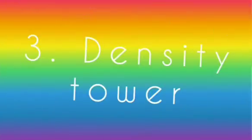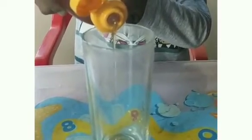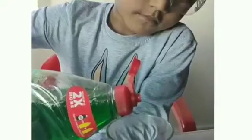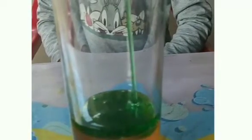Last but not least, we'll be making a really cool density tower. Honey is the most dense liquid out of them all, so it will stay right at the bottom. Then add some dish soap — it won't mix with the honey because it's lighter than the honey.